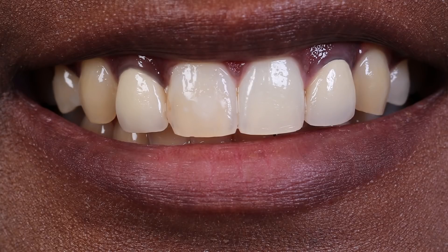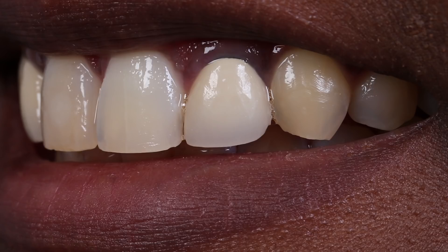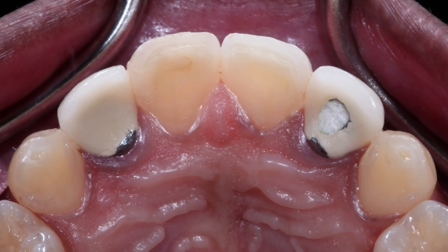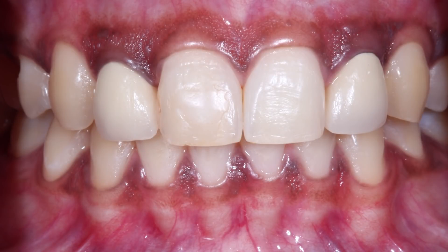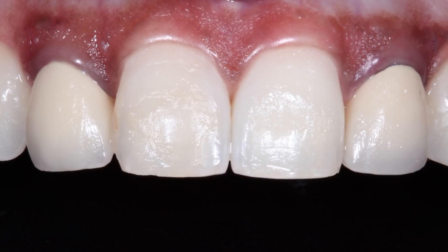For this case we have a 26-year-old female with existing porcelain fused to metal restorations on the laterals, numbers 7 and 10, which were placed to restore the teeth after endodontic treatment. As you can see from the occlusal view through the access on the lingual, number 10 has recently been retreated. The patient's goal is to improve aesthetics with more natural-looking restorations. Her complaint is the visible grayness along the gum line, especially on number 10, and that the crowns look very different from her other teeth.